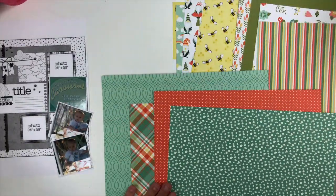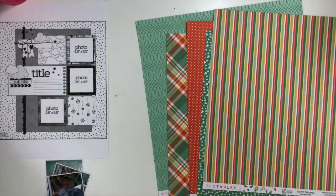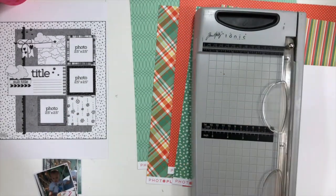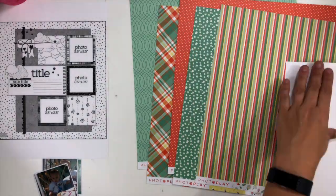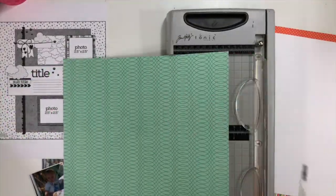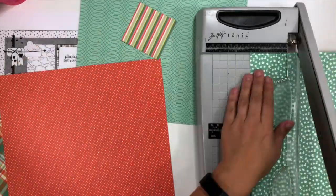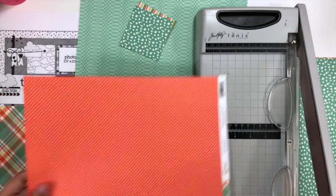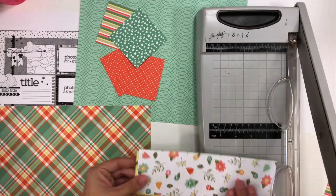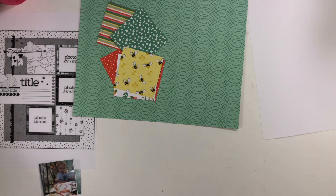I love the colors and patterns and I want to be able to use little pieces of everything, so in order to do that I'm going to stay pretty close to the sketch. I decided ahead of time to use that green geometric as my background, and rather than having another pattern paper on top as the bigger section from the sketch, I'm going to use a piece of white cardstock. I am going to do some inking, but I'm taking all my pattern papers and cutting them into three by three squares.